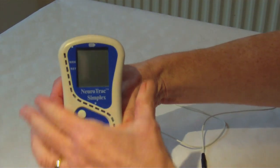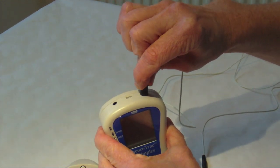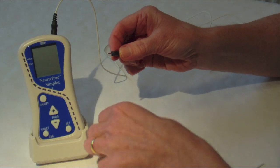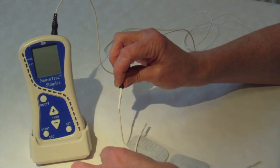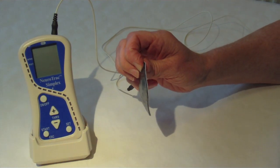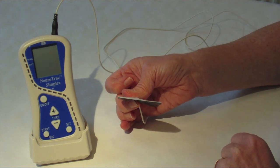To set the unit up, insert the black reference lead into the top right hand socket and attach the end to a surface skin electrode. Place this skin electrode over a bony point such as the side of your knee joint or the front of your pelvic bone. Your biofeedback reading will be much more accurate with this reference electrode in place.